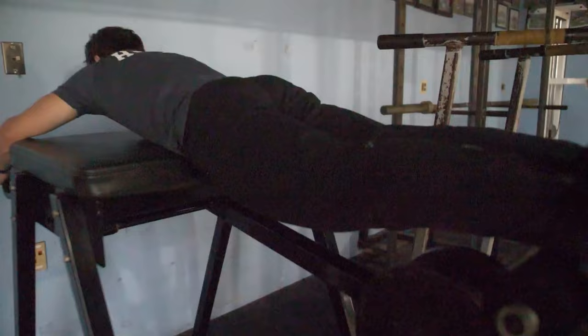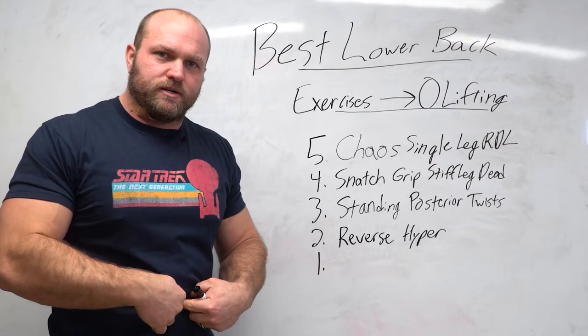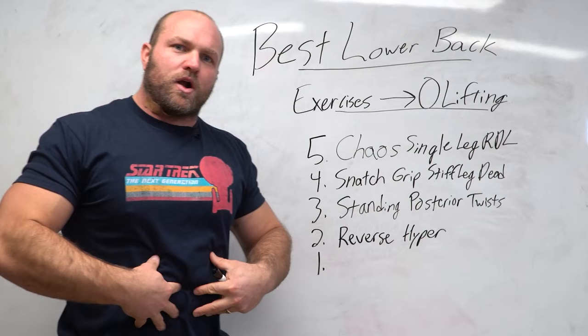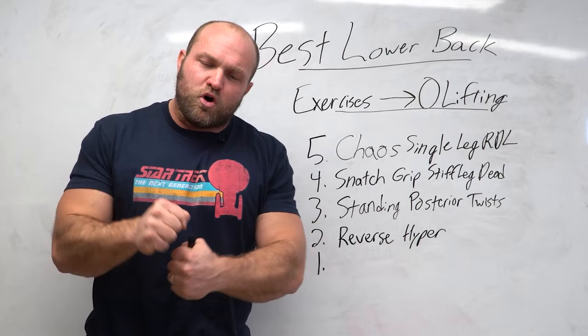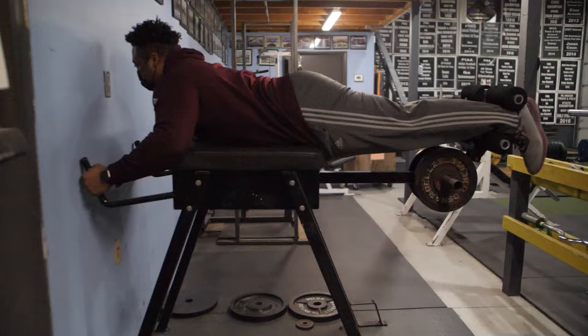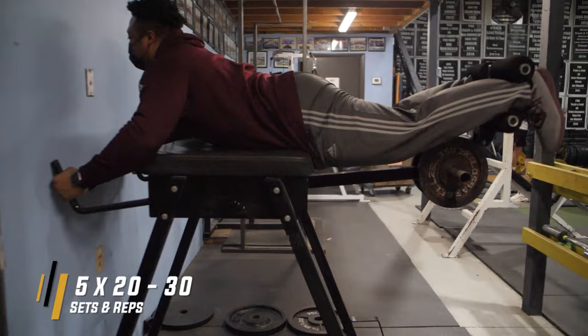A lot of my lifters will do one to two sets of reverse hypers before their training session. A key factor: fill up your belly button and try to round your back as the legs go down, then extend as the legs get elevated, pushing your belly button into the pad. When we fill that air through our belly button, we can round the back and then extend at the top, and that carryover happens in the pull. When snatching or cleaning with a belt, cue yourself to push your belly button into the belt. Training the reverse hyper improves strength endurance, recovery, lower back strength, and pulling technique.